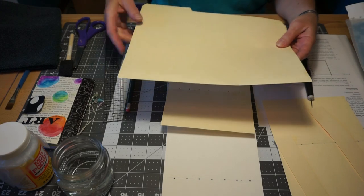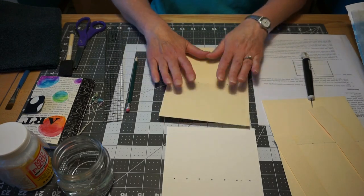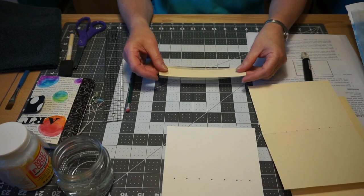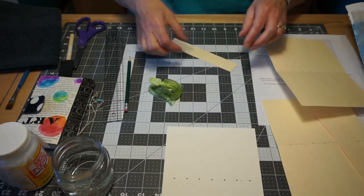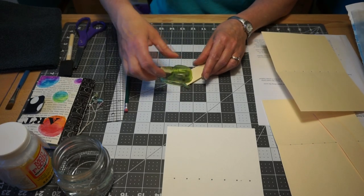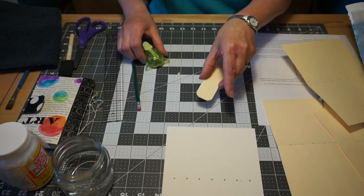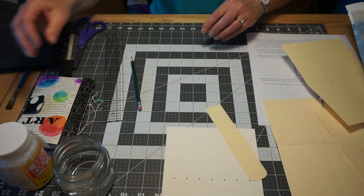The measurements are in your instructions, so if you want to make another one they're there. This flat piece was just an extra piece of file folder, and I took what's called a corner rounder to get that rounded edge. It's a little punch you can get at the craft store called a corner rounder. You just line it up and punch those rounded corners.